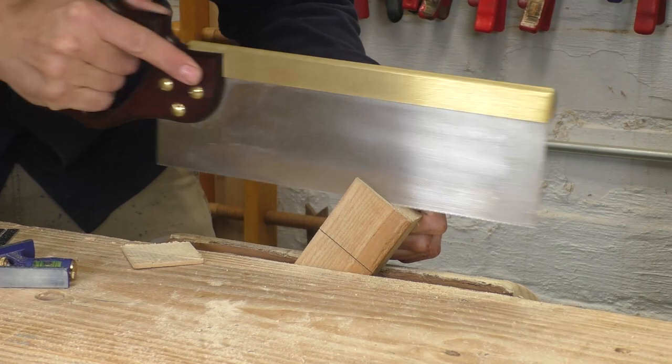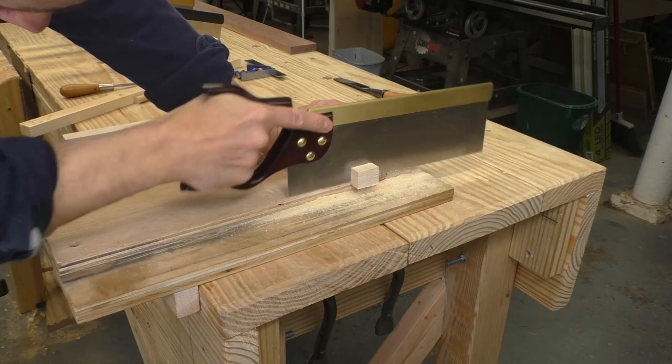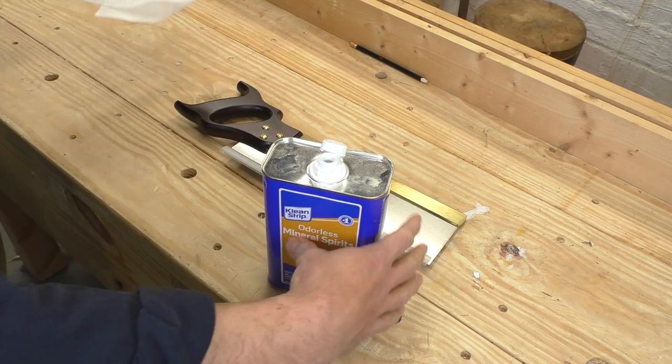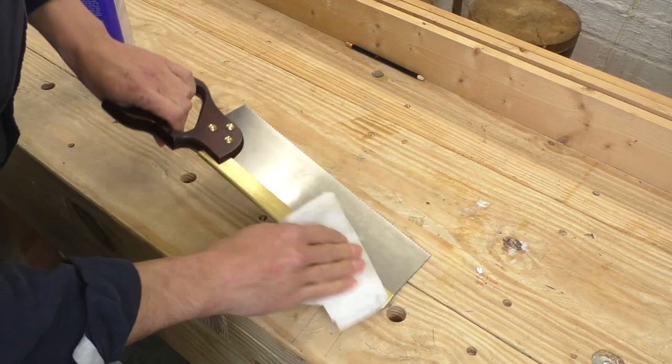Honestly, the Crown is pretty damn great. It might not have the insane ergonomics of the Veritas, but it has a thin plate and nice teeth. With the heavy brass back, it moves through the cut with authority. This tool was clearly patterned after good vintage saws, and it shows in the handling and the quality of the cut. The Crown did come coated in some kind of heavy lacquer, and I tried to get it off with paint thinner and a paper towel, but I ended up taking off the handle and getting aggressive with steel wool and more solvent to get it all off.